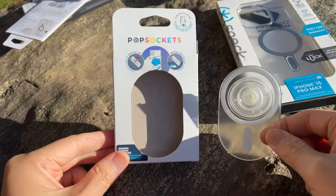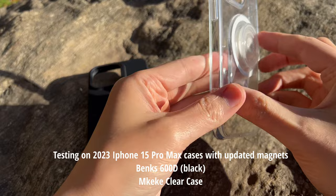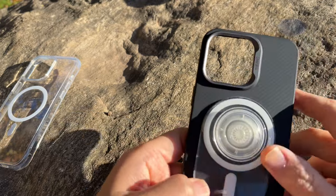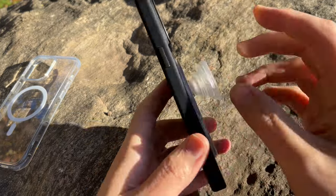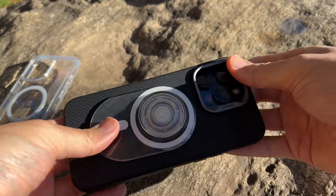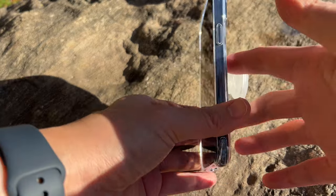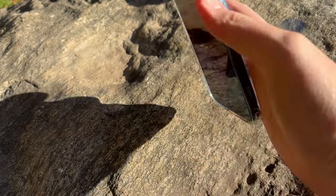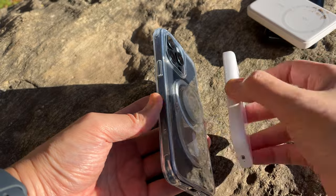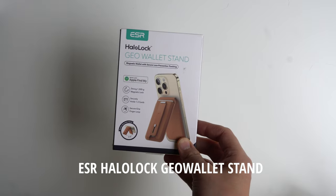The PopGrip is basically the MagSafe Round except you have a bottom piece that acts as more of a stabilizer. So if you're going to use this as a stand or you just need more stability, you can fully utilize the entire MagSafe magnet and it's going to be a little bit more stable. I found no real comparable difference in holding strength between the round and the PopGrip — they both work very well and are extremely easy to utilize. The MagSafe Round and PopGrip are probably the most functional MagSafe accessories you're going to use every day.